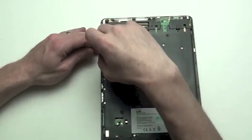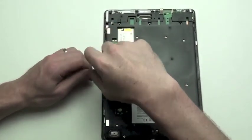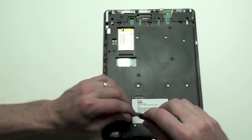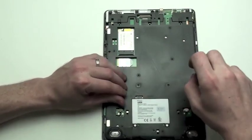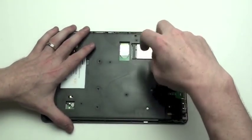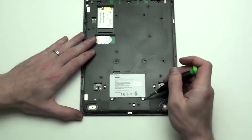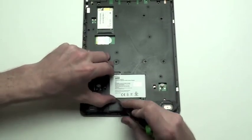Next, remove the two screws from the back casing. You can also remove the two Phillips screws holding the battery in place. Then you can lift the battery up and out.